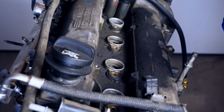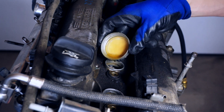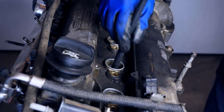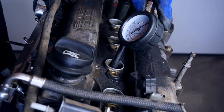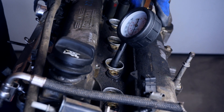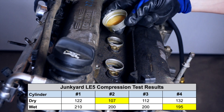But I wasn't done yet. Now that I had a set of dry compression numbers, I proceeded to do a wet compression test that involved dribbling in a tablespoon or so of oil into the cylinder being tested and repeating the compression test. The idea was to allow the oil to provide an additional piston seal. If the numbers jumped up dramatically from the dry test, especially for the low reading cylinders, it could indicate poor piston ring seals.